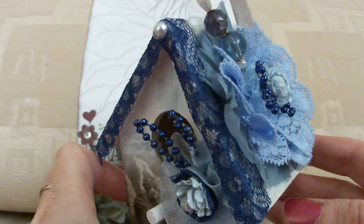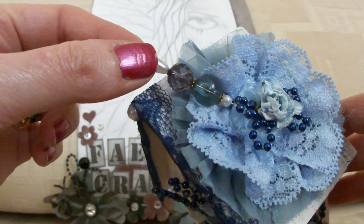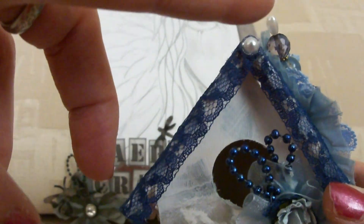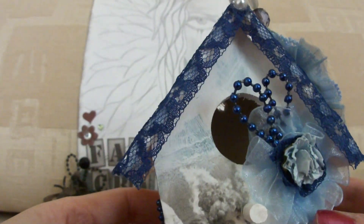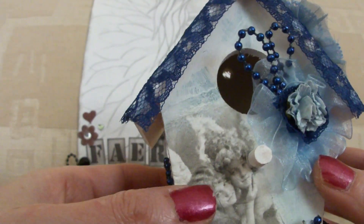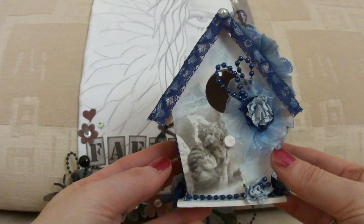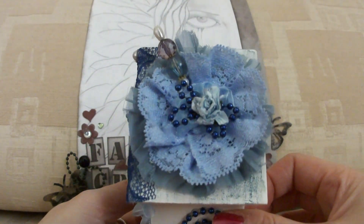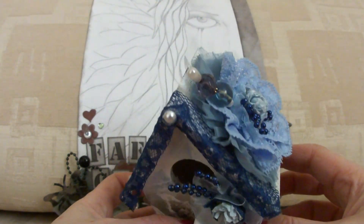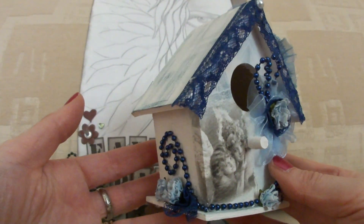I'm really pleased with the way it turned out, and this is a homemade stick pin that I made. I stuck a flat back pearl on the apex of the house. So there is my latest birdhouse — I hope you all like it. I'm really liking the way it looks with that flower on the roof. Thanks for watching guys, bye!